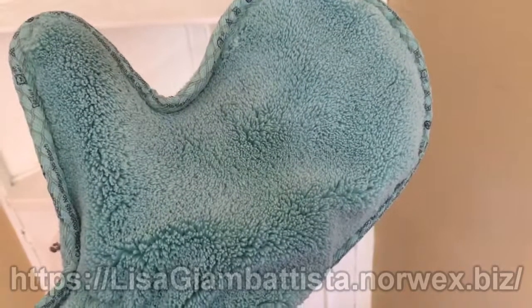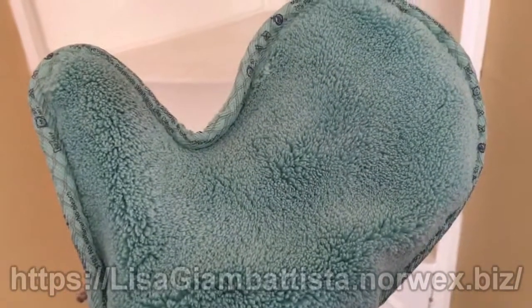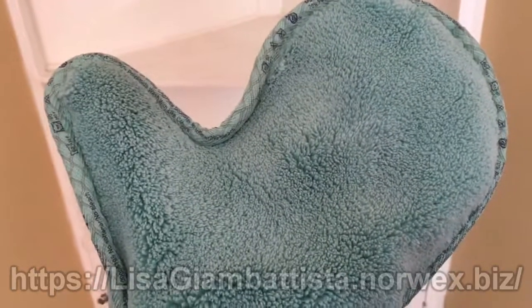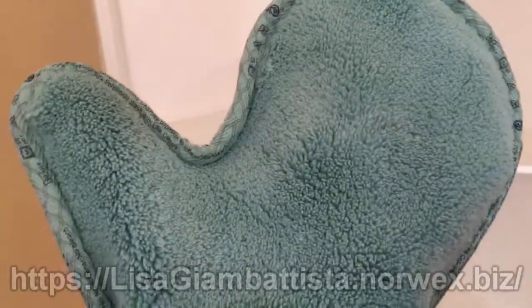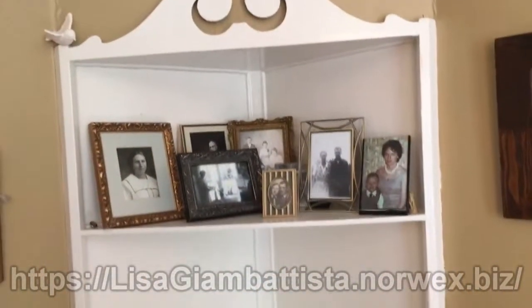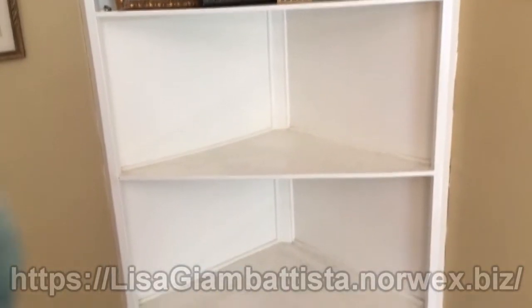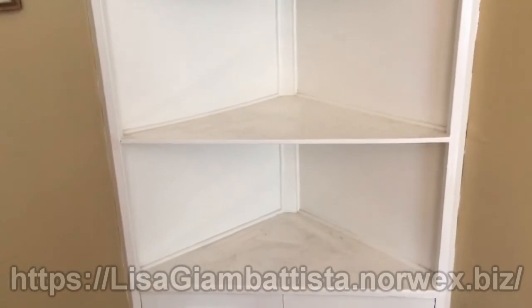So today I am going to get busy on dusting some areas that I have neglected since I signed up to be a Norwex consultant. I am Lisa Giambattista and this is my little cabinet area in our old home. I've taken the pictures off the other two shelves so you can see how horribly dusty they are.